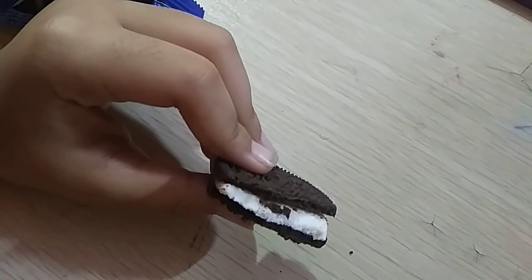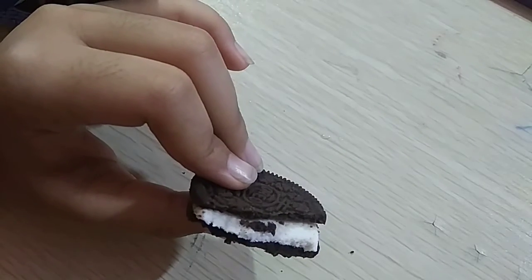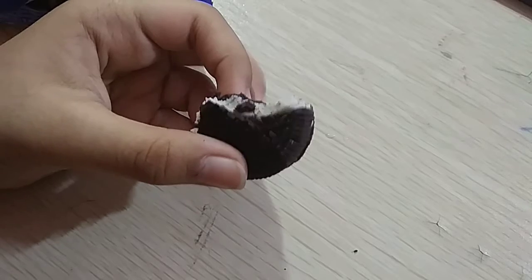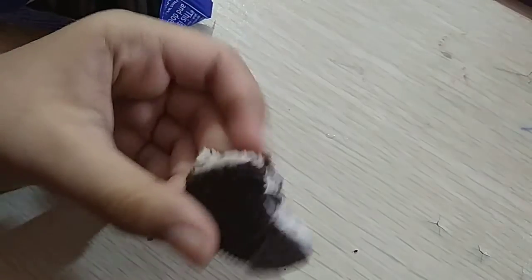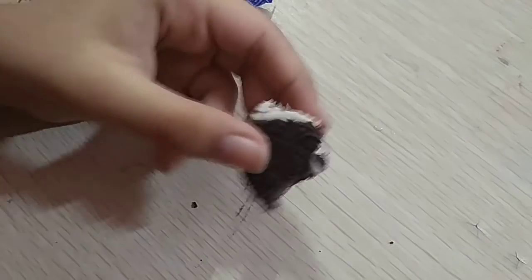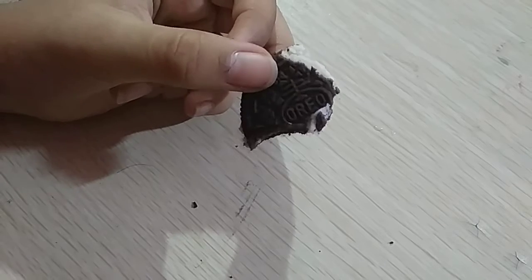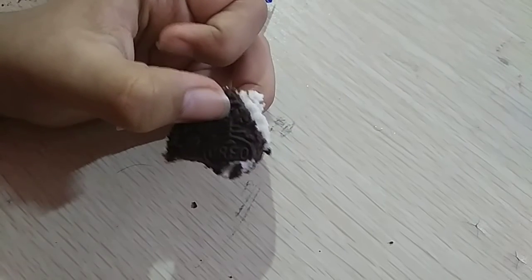It's very tasty and impressive — the biscuit is really really crunchy, and the cream is sweet and creamy of course. It also has a nice texture. This biscuit was nothing much — it was just Oreo with more cream, nothing more than that.